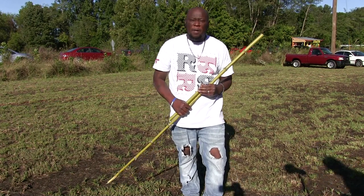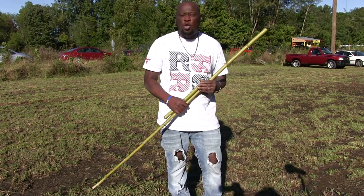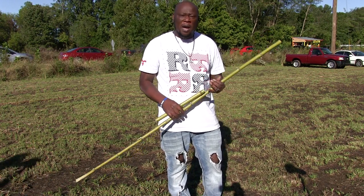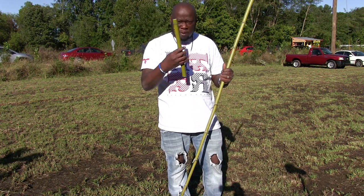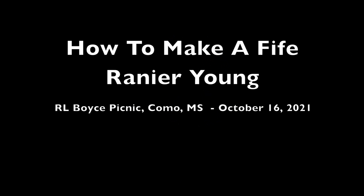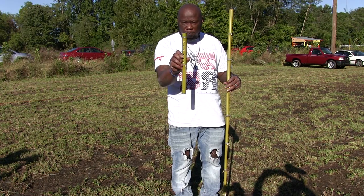Hi, my name is Ranier Young, and I am the son of Lonnie Young Jr., the grandson of Lonnie Young Sr., and I'm here to show you how to make a fife. You're going to need some of this, what they call, this cane.